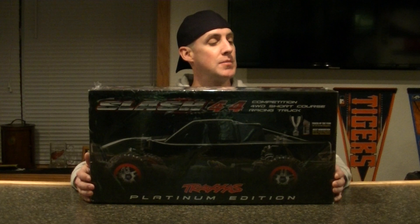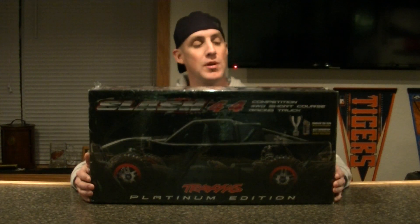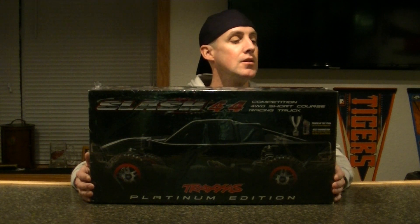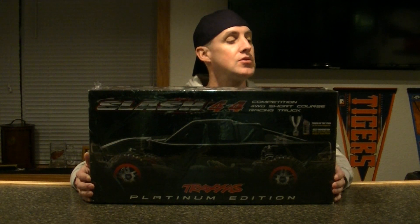One cool thing about this — it does come with the aluminum C-hubs, steering blocks, aluminum rear hub carriers, aluminum wheel nuts. The GTR shocks, which are definitely much better. Front and rear sway bars. And of course it comes with a clear body. Tires are a fairly decent compound. One nice thing about the LCG — lower center of gravity — basically the motor and electronics are about an inch, or 26 millimeters, below the drive shaft, so it is a little bit lower and it should handle a lot better.